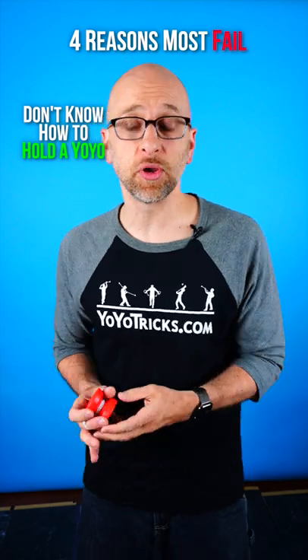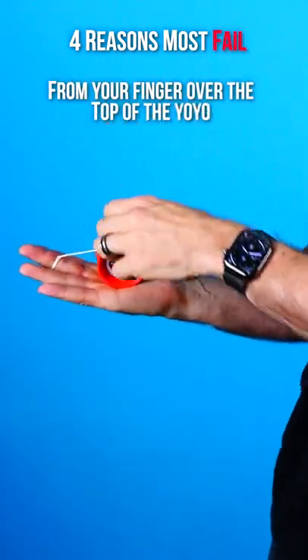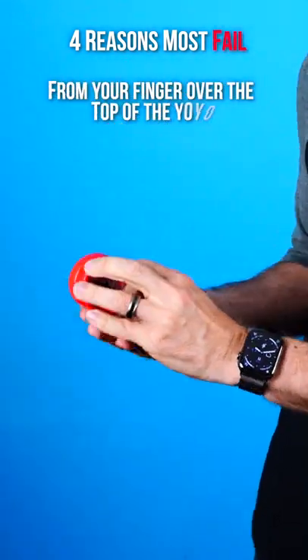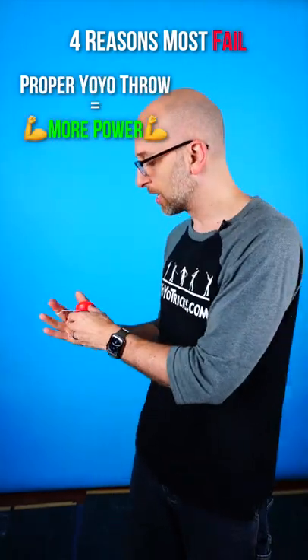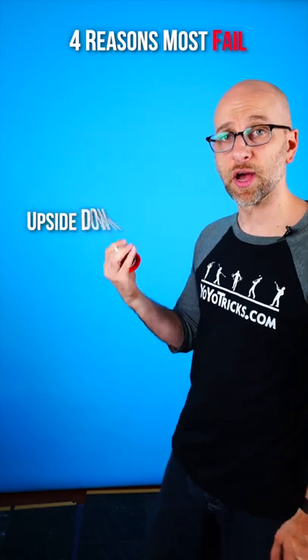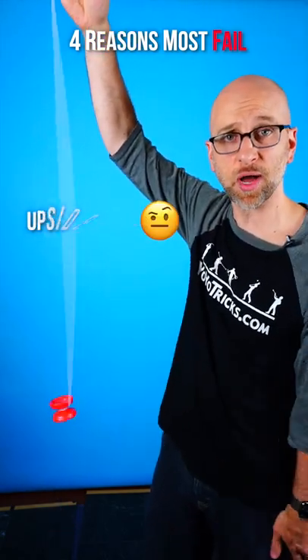Third, they don't know how to hold a yo-yo. You hold a yo-yo with the string going from your finger over the top of the yo-yo, and that allows you to get a proper yo-yo throw, which has more power. If you hold the yo-yo upside down, very often when you throw it, the yo-yo spins sideways, which you don't want.